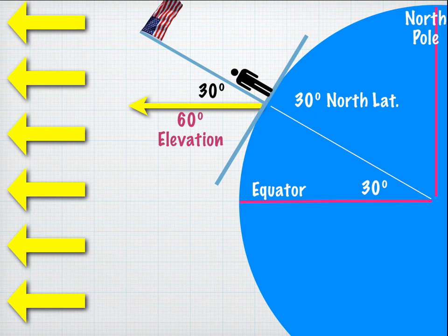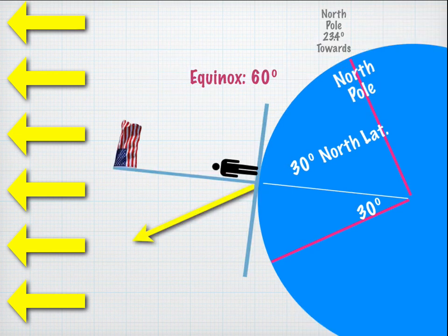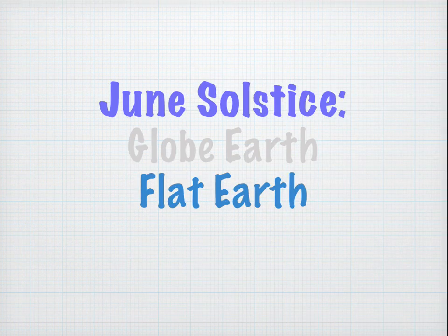On the June solstice, we tilt the North Pole 23.4 degrees toward the sun. The sun is now 23.4 degrees higher than it was on the equinox. So the angle of elevation becomes 60 plus 23.4 degrees. This gives us a general rule: the solar noon sun on the June solstice will be 23.4 degrees northward from whatever measurement you got on the equinox, and this works for both the Northern and Southern Hemispheres.